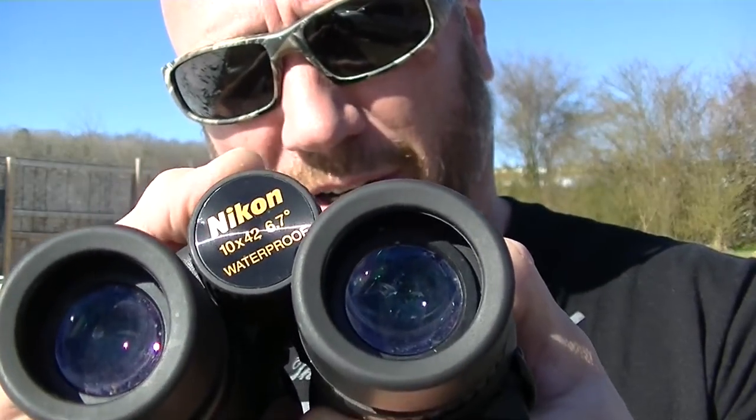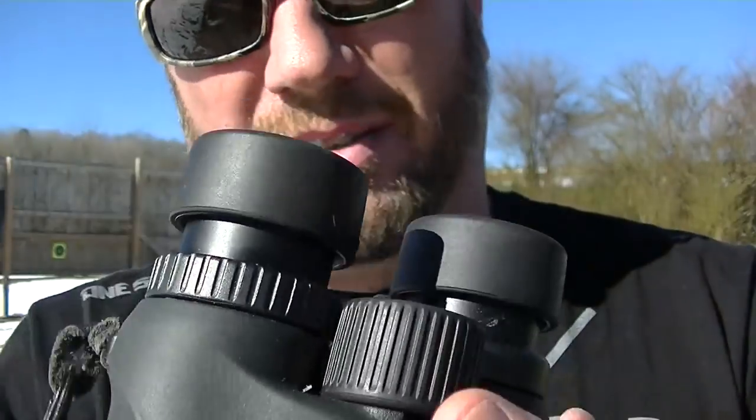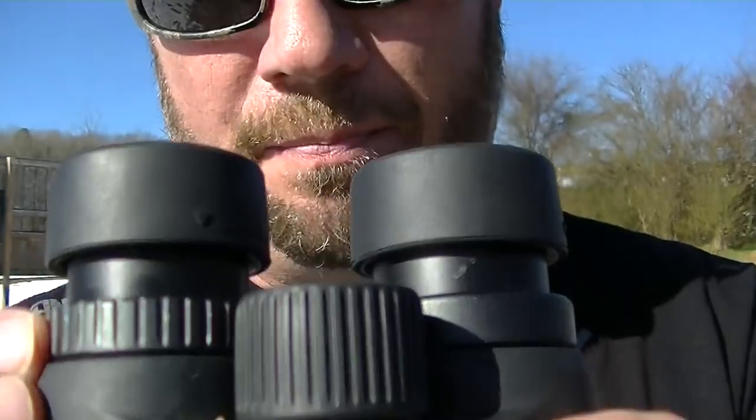They also have a focus system: you would get your focus with this ring here with your left eye, and then on your right eye you would actually use this to fine tune your right eye.